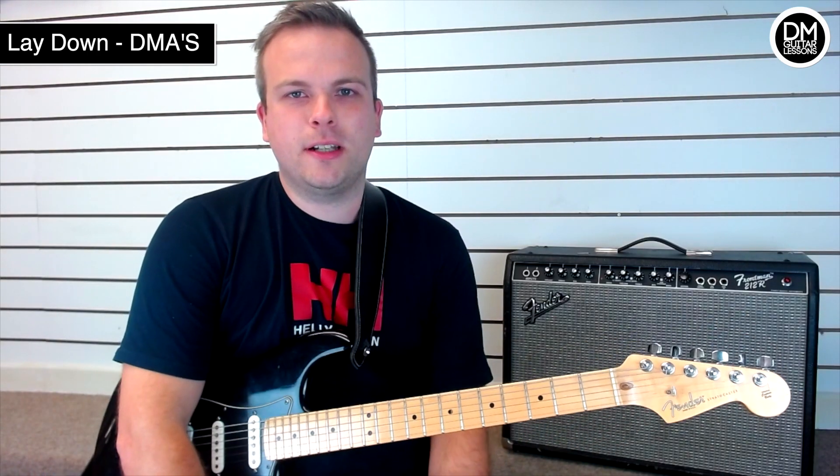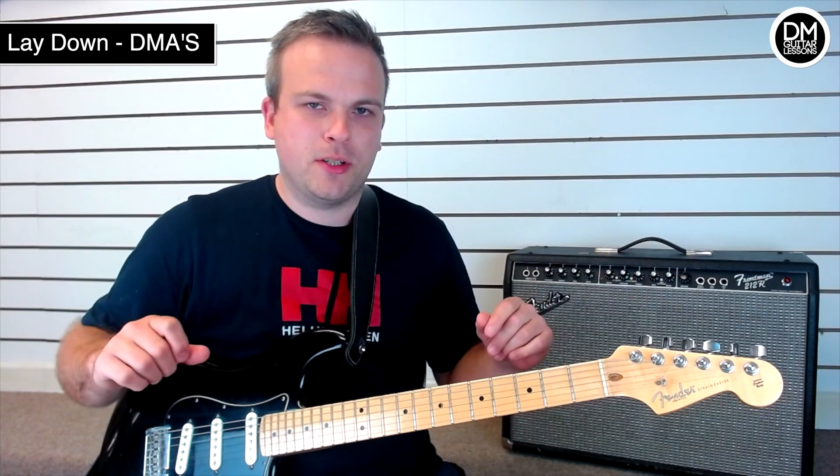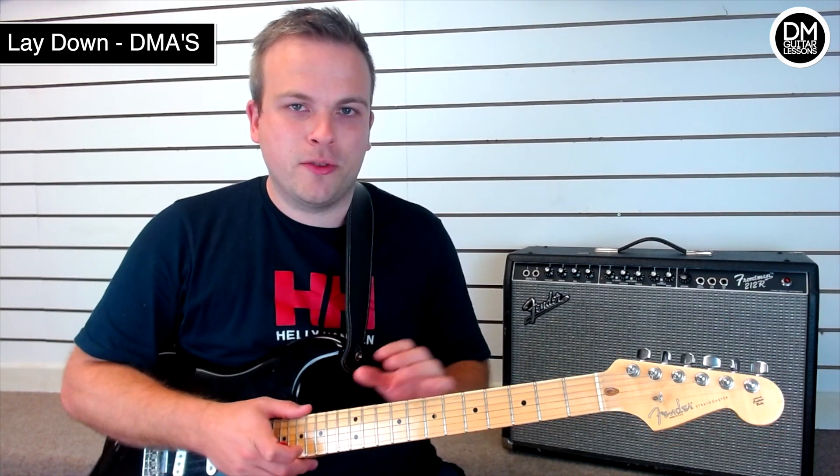Hey guys, today we're looking at the song Lay Down by DMAs and I'm going to break down all the different parts. I'm going to show you all the different solo sections, all the chord progressions, and also show you a simplified way to play it on the acoustic guitar as well.